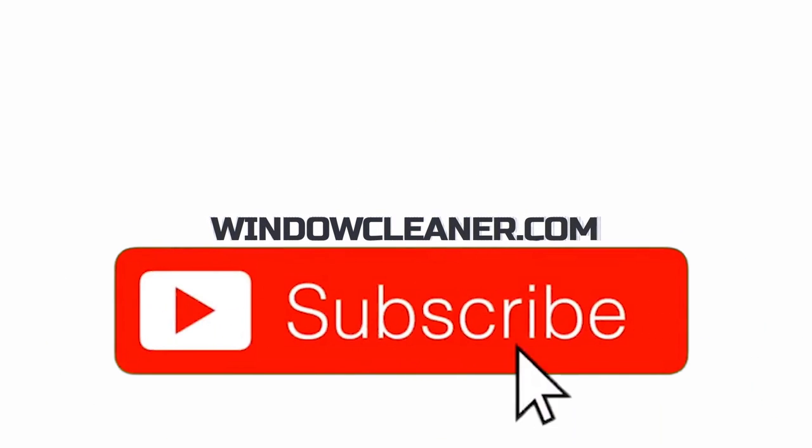Welcome back to the Window Cleanse and WCI's YouTube channel. Today we're doing a giveaway and we want to give you this stuff. Thanks for watching windowcleaner.com. Make sure to give us a thumbs up and subscribe.